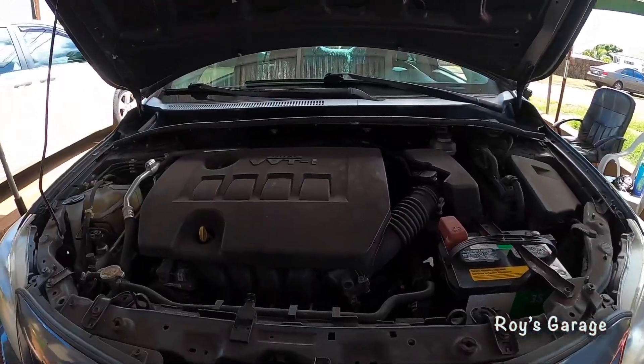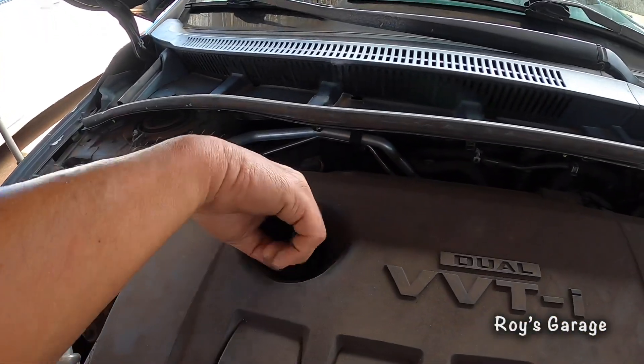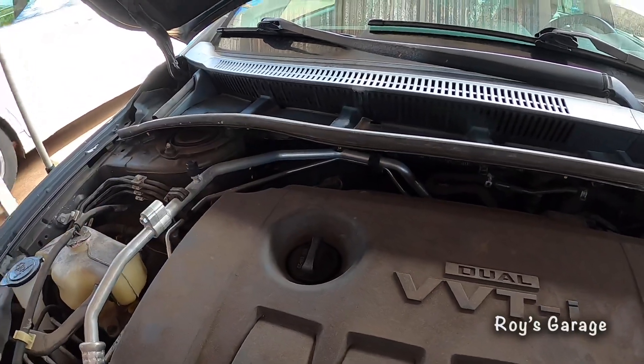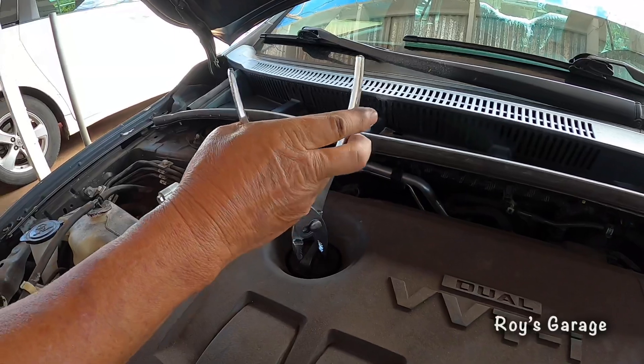Okay, so first I'm going to be removing the oil filler cap. It's pretty tight, so I'm going to be using a plier to just get it started.